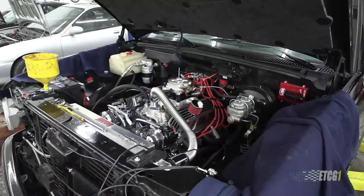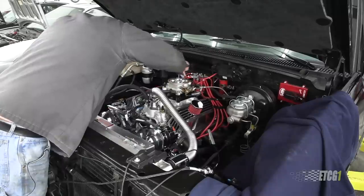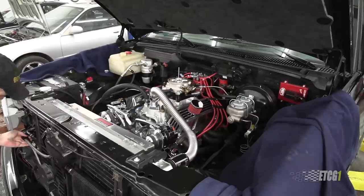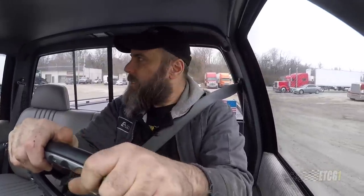Now it locks timing at 12 degrees and I can set it. So far everything looks good. One of my transmission lines is leaking — that's why I left this area open. I've fixed that transmission leak and we are now going to go out and break these rings in. The truck is smoother — I can feel it. My hope is that it's not going to blow oil everywhere anymore.